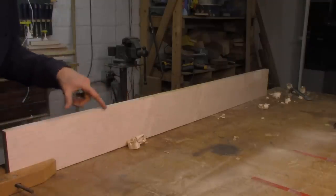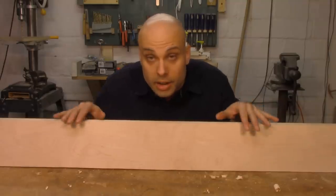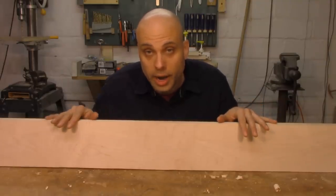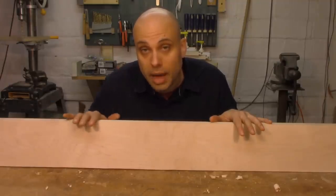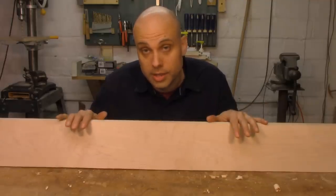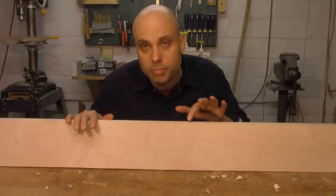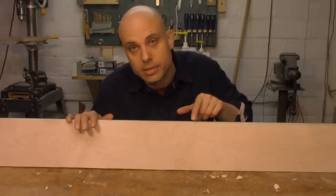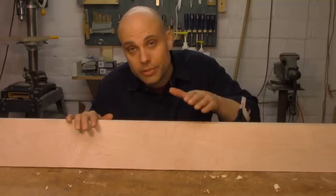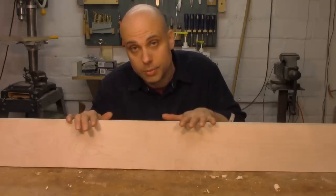I don't need a jointer plane. I'm just trying to get this surface flat enough that it'll ride against the fence of my table saw. The edge of this board is really close to being straight. I've been slowly taking down the high spots, then sighting down the edge to make sure I'm not making the problem worse. I take a few strokes, I check, then I take a few more. The best thing to do is look at one of the corners where the face and the edge meet — that gives you a really crisp line. If there's any movement up and down or side to side in that line as you sight along the board, you know you've still got work to do.